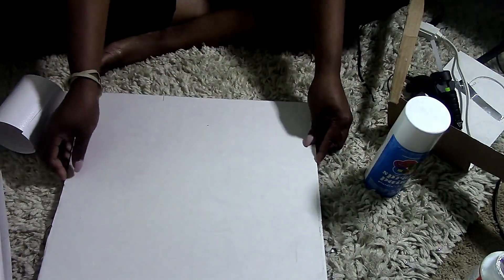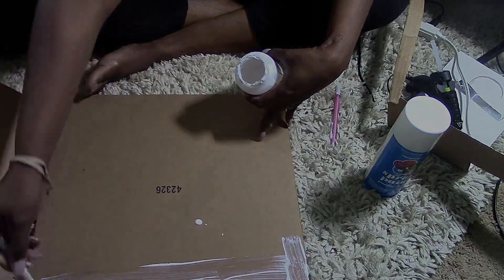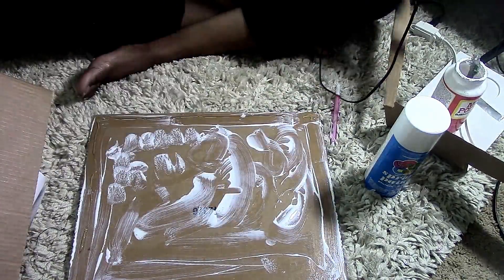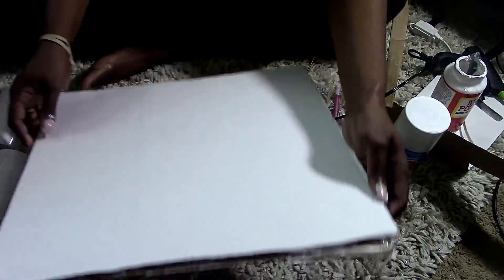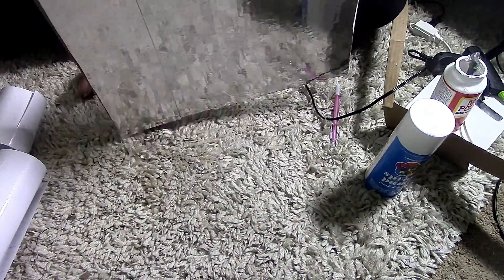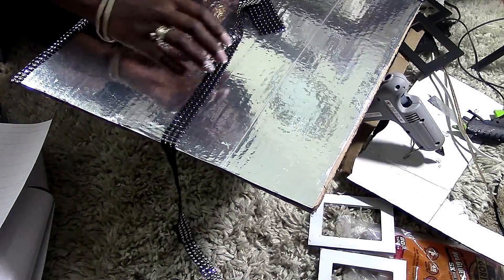Here you see me aligning the poster board back up with the cardboard. I'm putting Mod Podge all over the back, but guys, you don't need to do that — just use your hot glue gun. I ended up having a hard time sticking it together because of the Mod Podge and hot glue mixing. Off camera I went back and just used the hot glue gun once the Mod Podge dried, and then I had a proper fit.